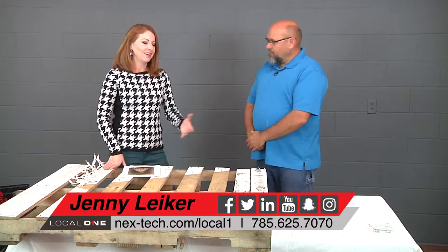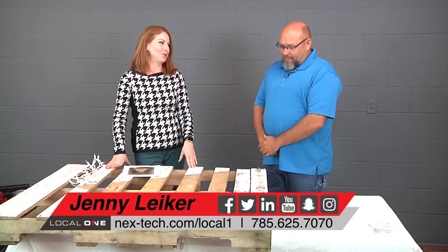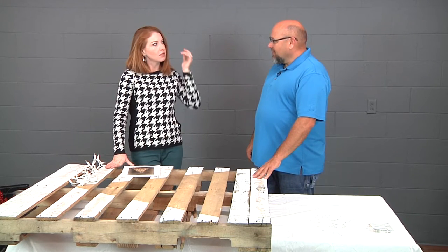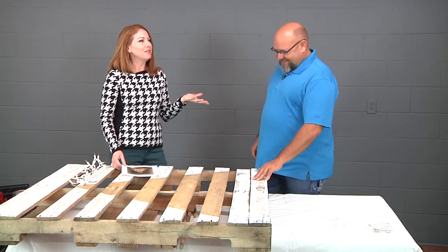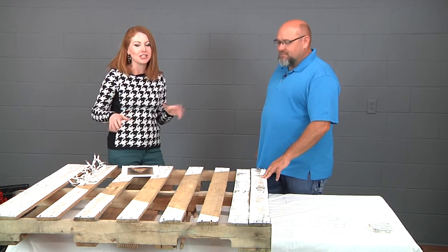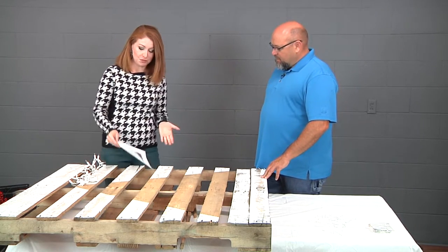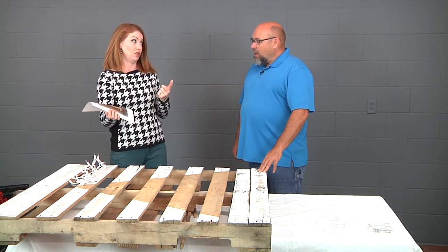We're back in the studio in Hayes. I like working in a comfortable area, and this is a big project so I wanted some help. Jason, backyard grilling host and cameraman extraordinaire, thank you for volunteering. I'm a little late to the pallet trend, but I kind of like the pallet stuff — the shabby chic look. Pallets are free if you ask for them, and I found this pallet Christmas tree on Pinterest. That's pretty cute. Also, Jason, I don't like to saw — I actually don't know how.